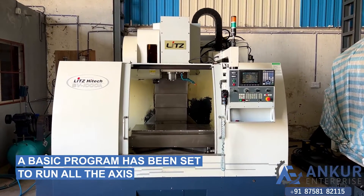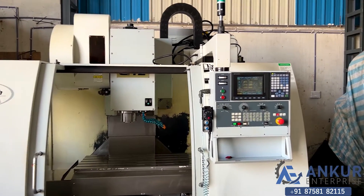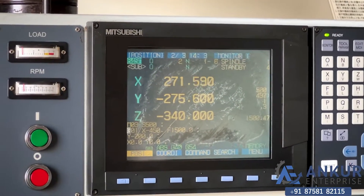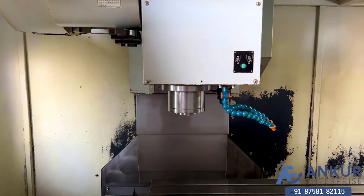A basic program has been set to run all the axes, currently working on spindle at 500 rotations per minute.